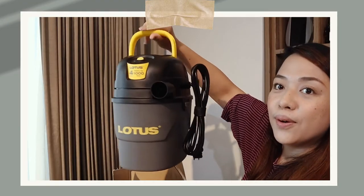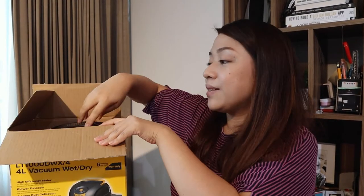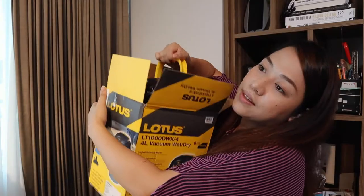Today we are going to open the Lotus wet and dry four-liter glitter vacuum — super cute, super compact, perfect for a condo. Let's go ahead and open the box, it's very tiny. This is what happened during the mid-year sale: I finally got myself a four-liter wet and dry vacuum, compact and portable. I really like it because it's lightweight and low noise — that's what it's promising me.